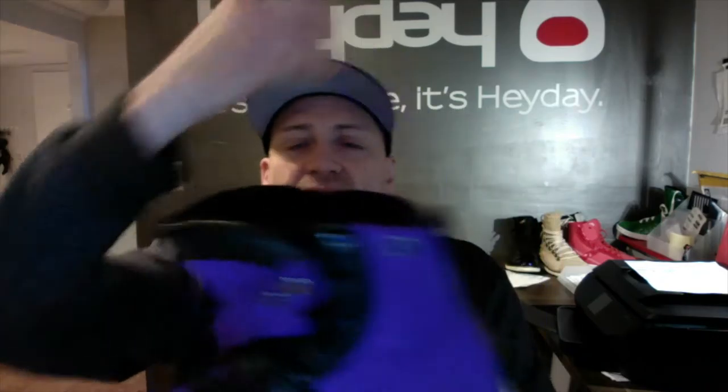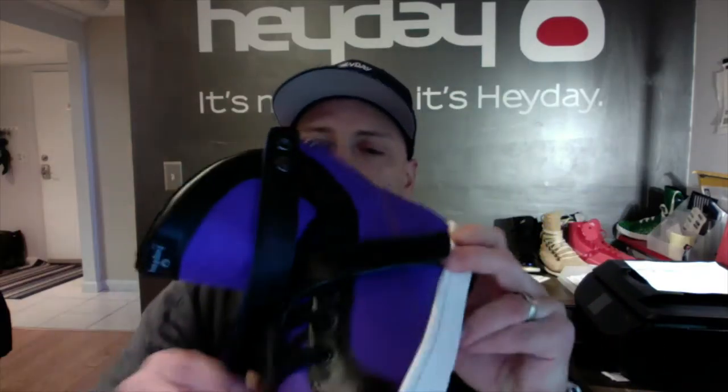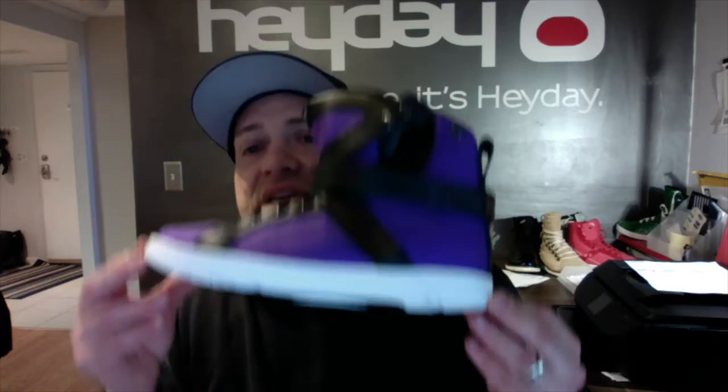The Super Strap is removable. You can wear it about ten different ways and it's also double sided — you can go from purple on one side to black on the other. The strap is interchangeable with all other Super Shift models. There's a nice big heel loop in the back, and one of the most important features is the completely flat stitched cupsole.